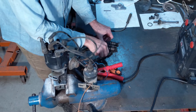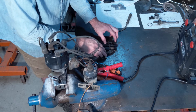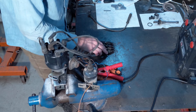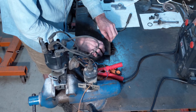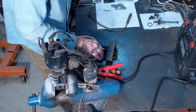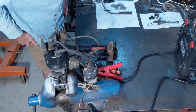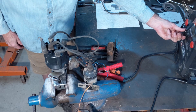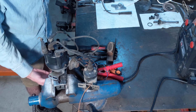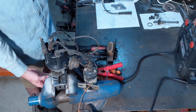Now I've got the wires going to some spark plugs right here. I'm just going to set a metal plate on top of them, kind of to weigh them down so they'll ground out to the metal bench top. I'm going to turn my battery on and spin the distributor.